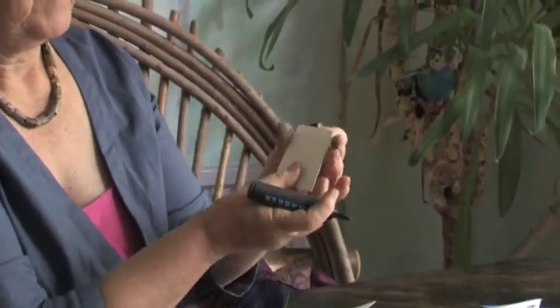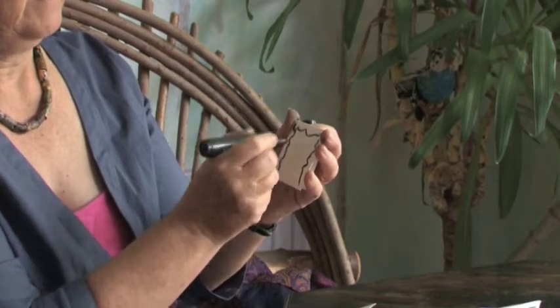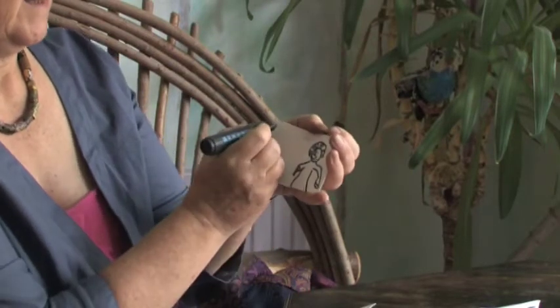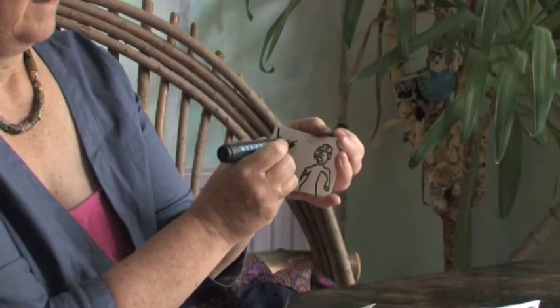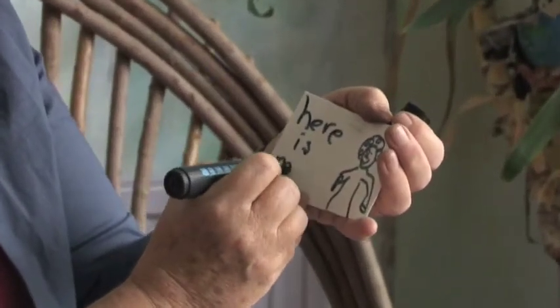I think this one can be Mummy's window. So we'll make her a nice frilly curtain, all the way down, and some dividers. She's watering the plants I think in her front window. There she is. Here is Mum. That one's ready.